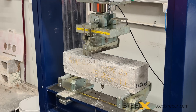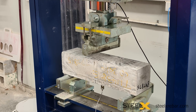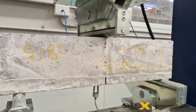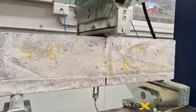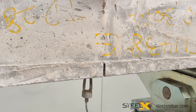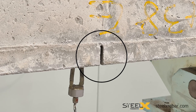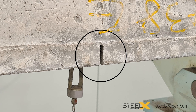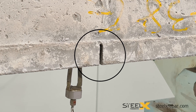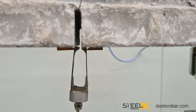Concrete's flexural strength is tested by casting beams and then testing them in specifically calibrated machines. Once the beam is placed into the machine, a ram slowly forces the center of the beam downward, causing it to bend. In this particular beam test, a cut is made in the bottom middle of the cured beam before it is placed in the testing machine. The cut creates a weak spot that forces the beam to crack in the middle.